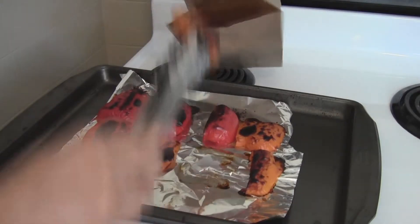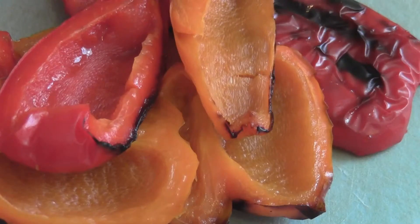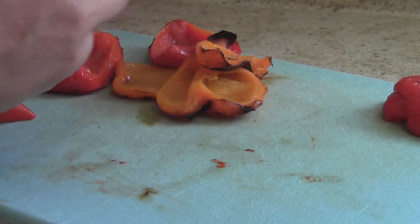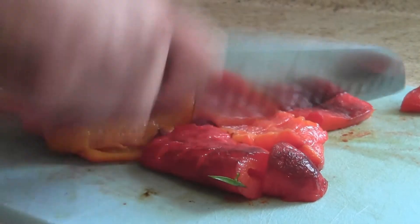Put the roasted peppers in a paper bag, close it, and let them steam for 20 minutes. After they steam, you should be able to remove the skin pretty easily and they should be cool enough to handle. Chop them just a little so they puree a little bit quicker.